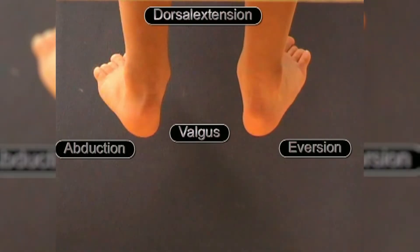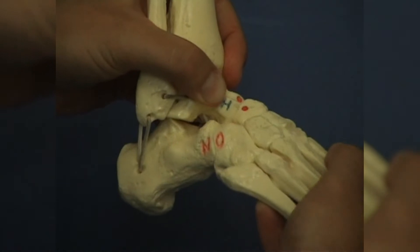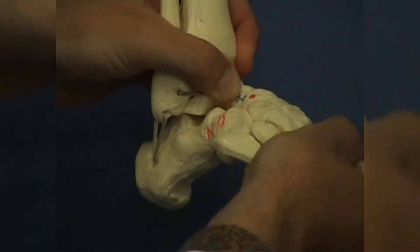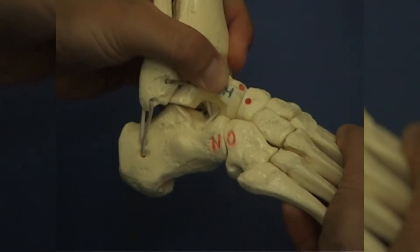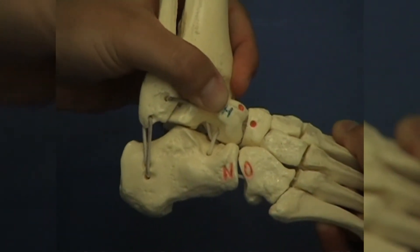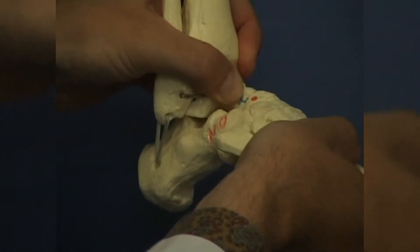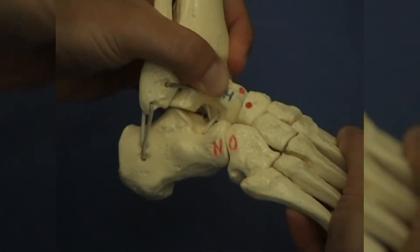Dorsal extension simultaneously achieves valgusation, eversion and abduction. In the lateral projection we see the calcaneus emerge from its position beneath the head of the talus and move into the sinus tarsi. Thus, if only the forefoot is abducted, this results in an improvement of the equinus. Please pay attention to the parallel position of the talus and the calcaneus and the improvement of the position with respect to each other.